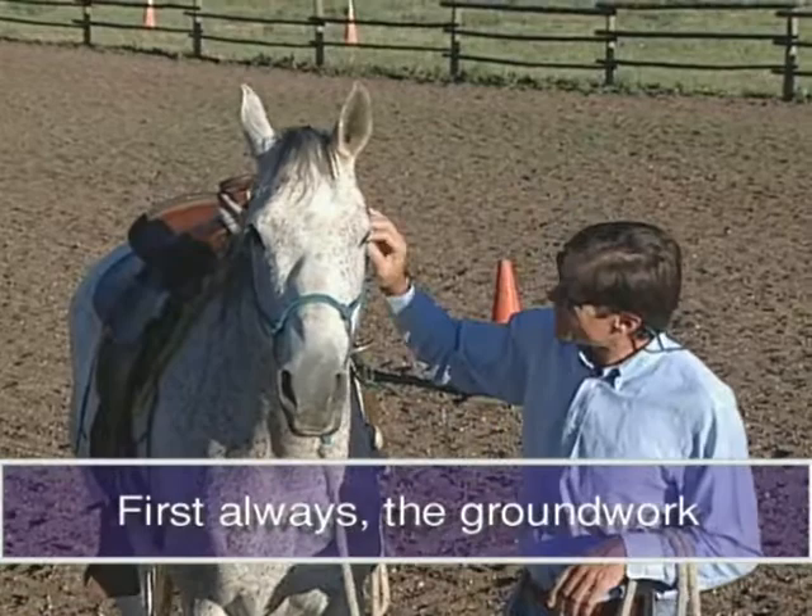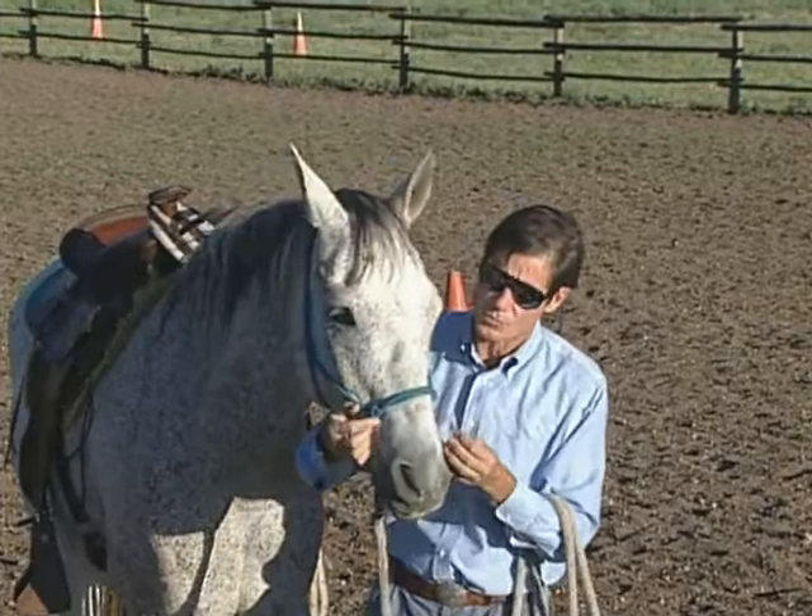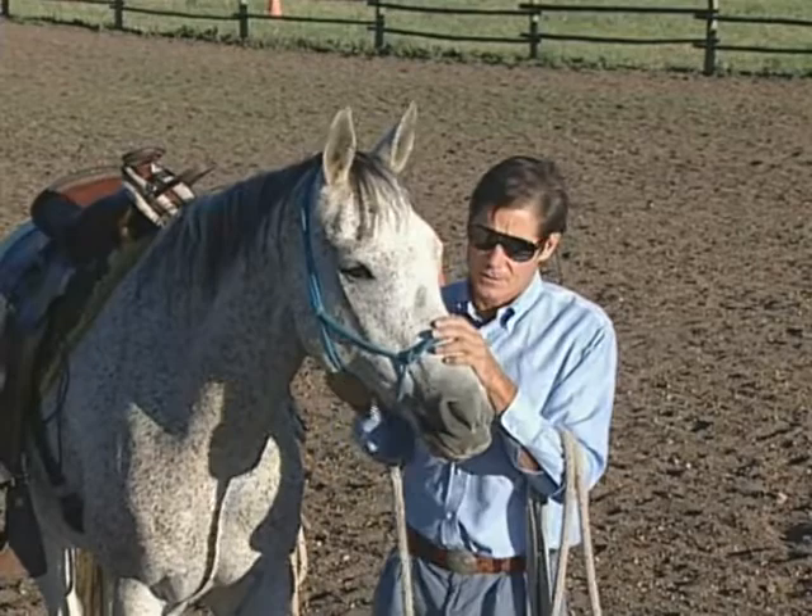I always start out by bonding with the animal. You've got to have a friend. Come in here and kind of love on him a little bit. See what he likes. Maybe work his ears, his eyes, get inside his nose, work his mouth a little bit — right in the corner of his mouth. Get underneath his chin.